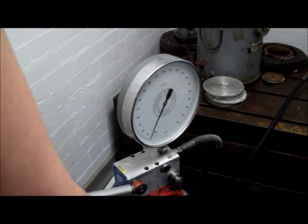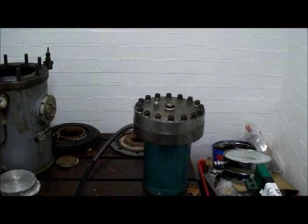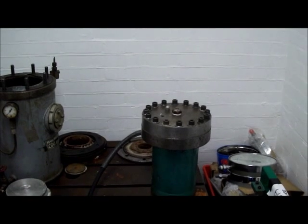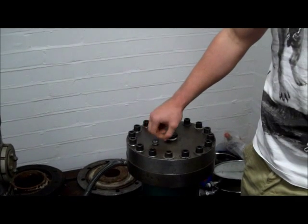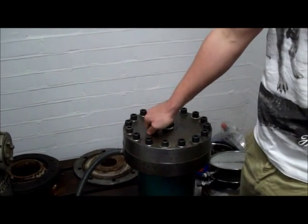Joe is now pumping the air out of the open bleed hole. Joe is now going to pump — the bolts are fine. Joe is now screwing down the bleed hole to seal it, because the trapped air has been removed.